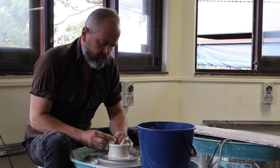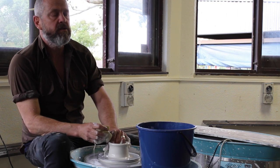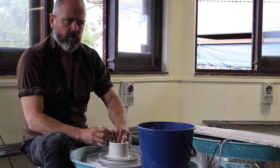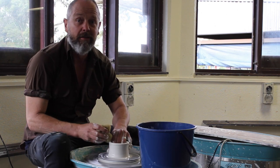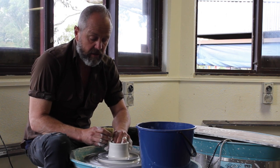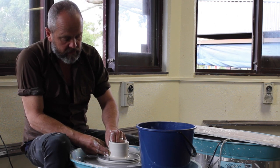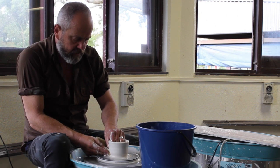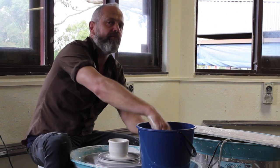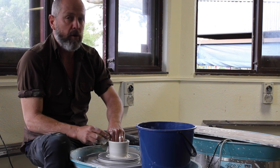I was painting, and I watched a mate throw on a wheel and thought that looks like fun. So that would have been early 80s. And then I realised that was actually a way to make a living too. So I started a traineeship in 1987 at Beryl Barnes pottery, Fiber Bridge.